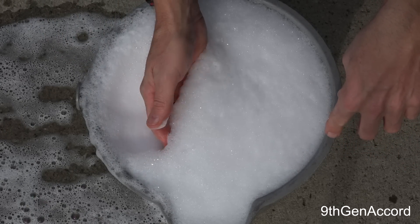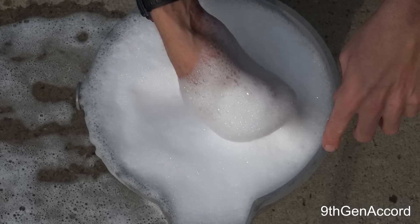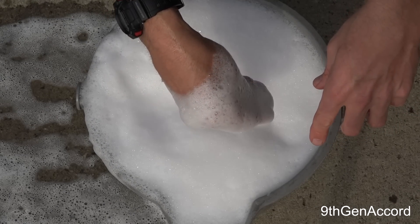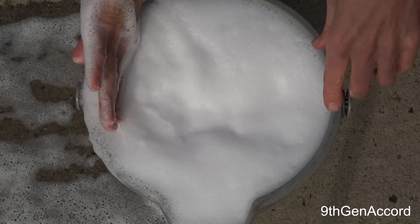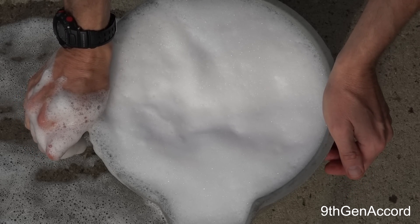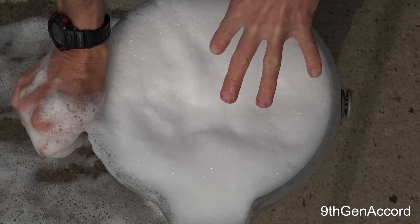It's a pretty thick foam. And let me tell you, this water is really slippery — very, very slippery. You could become best friends with this really, really quick. All right, so I'm going to go ahead and get our multiple mitts, and we're going to go ahead and do the hand wash portion of the test and see how well this hybrid wash combination will remove the bonded contaminants.